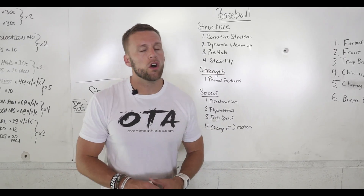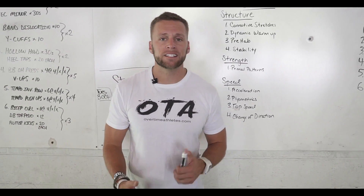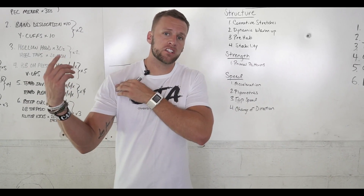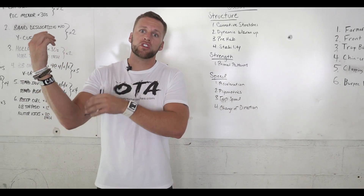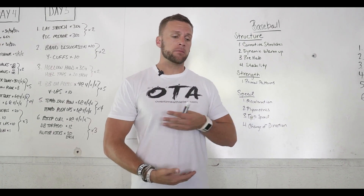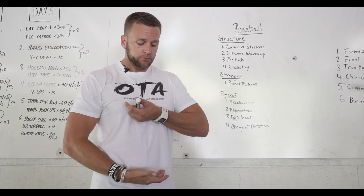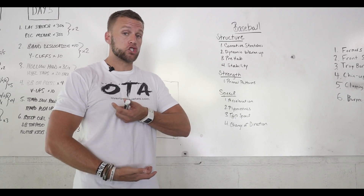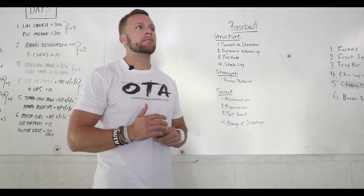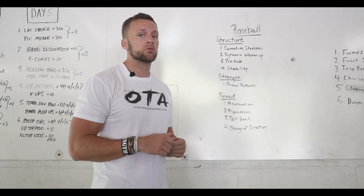Next is stability. I load up my baseball players with a lot of stability. I'm looking for stability not only in the shoulder, the elbow, and the knee, but through the trunk. I really think baseball players in the mid-upper back and the trunk especially get great results when we focus really hard on stability throughout the trunk.